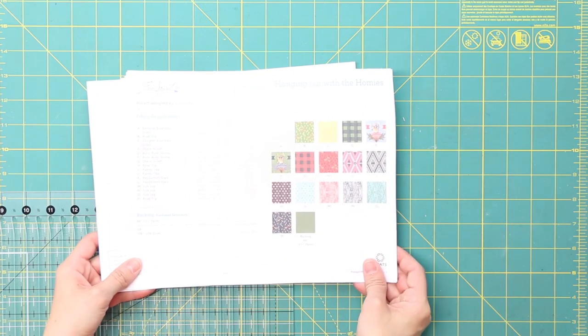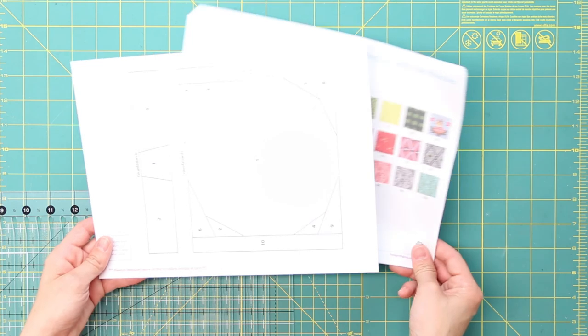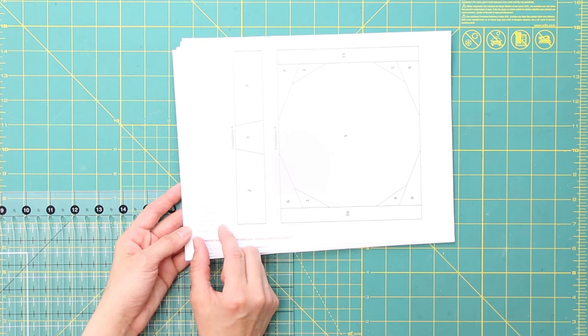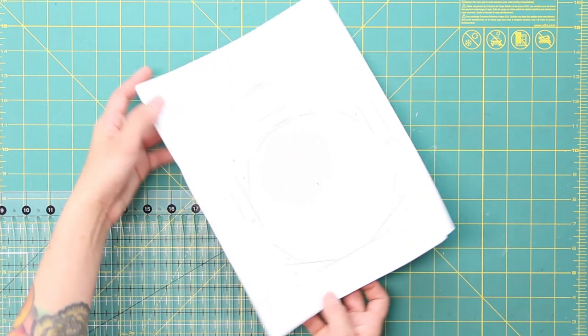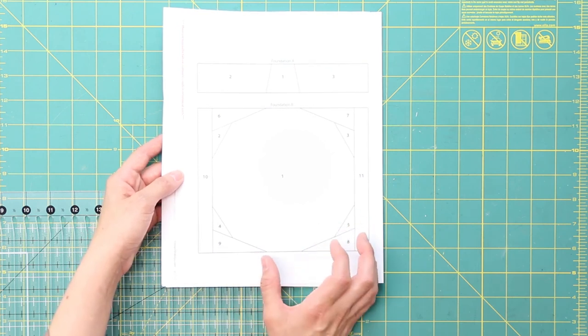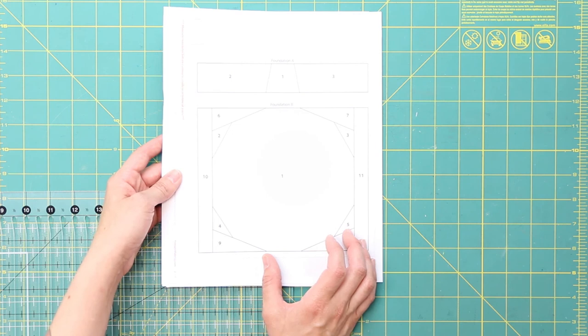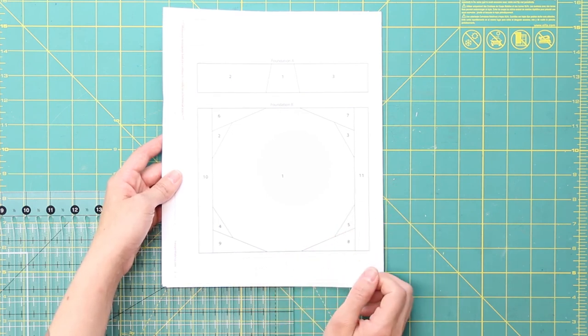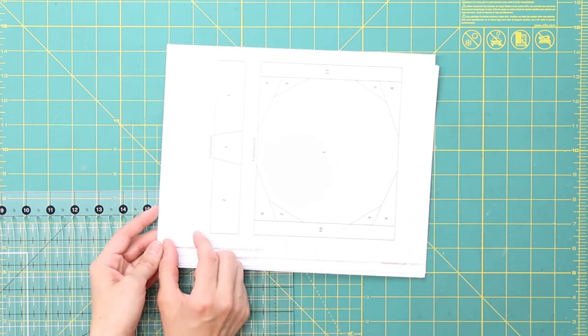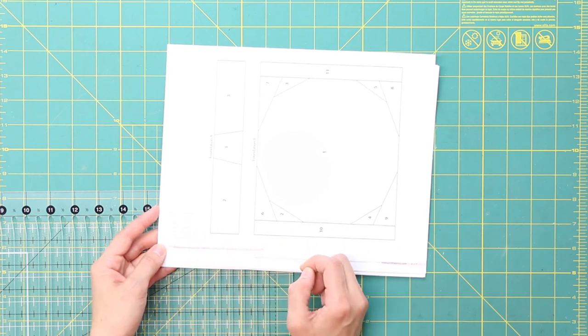To get started, you'll want to print out your pattern instructions. On the last page of the pattern, there's a small square that measures one inch, and you want to measure that with your ruler and make sure that it indeed measures one inch. It's really important, especially for the templates that will be foundation paper pieced, because if the pieces print out smaller or larger than intended, then your sashing strips and the rest of your quilt won't come together as planned.